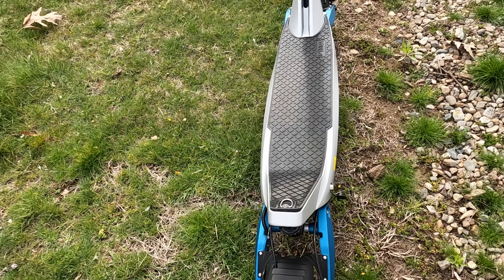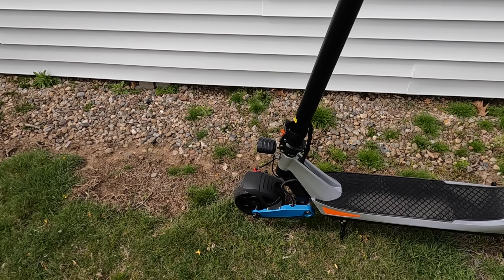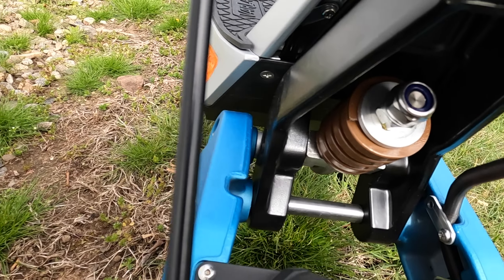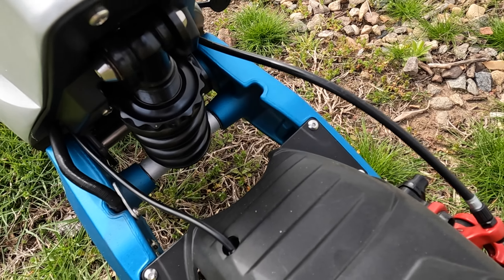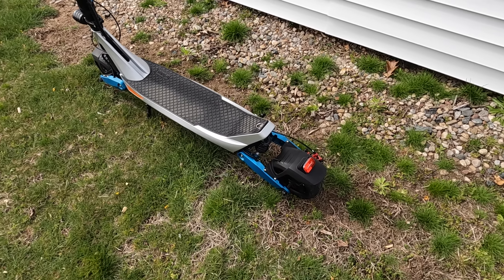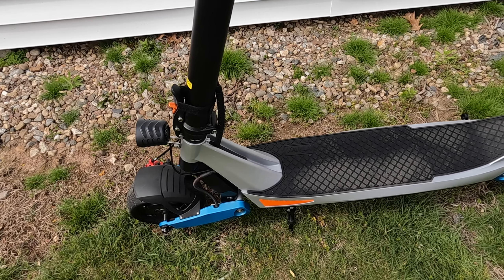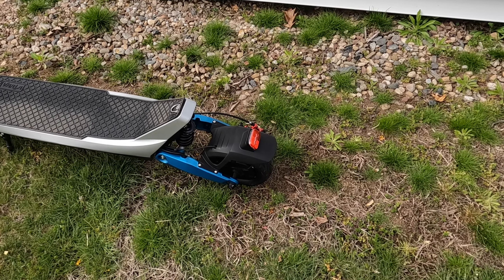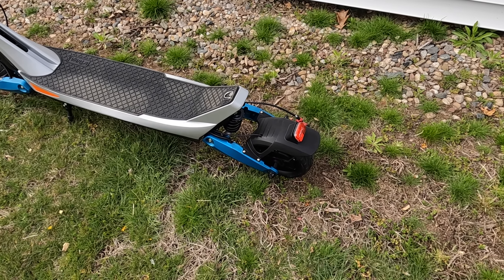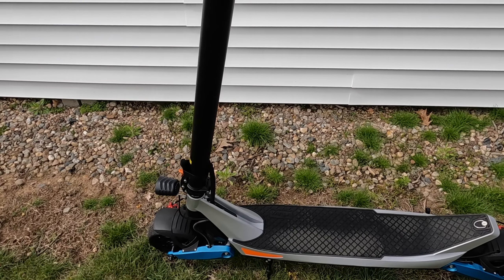You've got dual independent suspension — one in the front and one in the rear. This suspension is very nice; it makes the ride very smooth. You don't have to worry about rough rides from little bumps. You don't want to go off-road with this scooter — that's what the Eagle One is for. This is more of a city commuter; you want to stay to the streets and sidewalks, but the ride is very smooth.